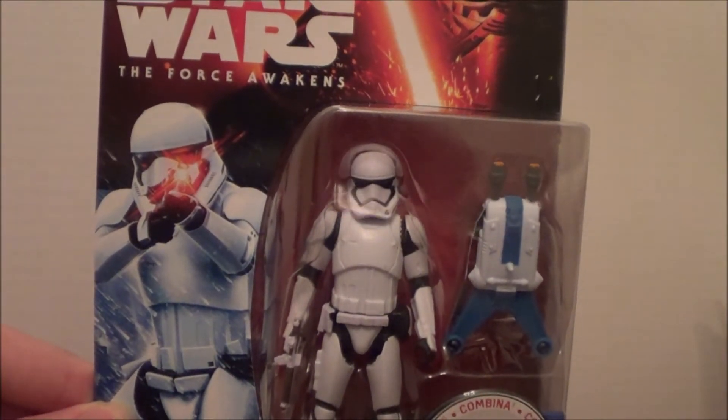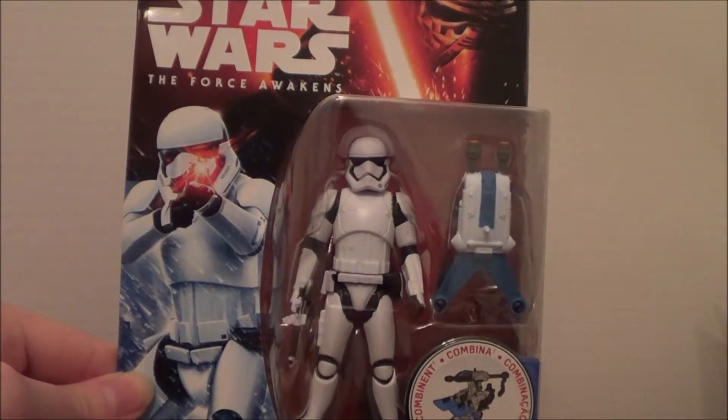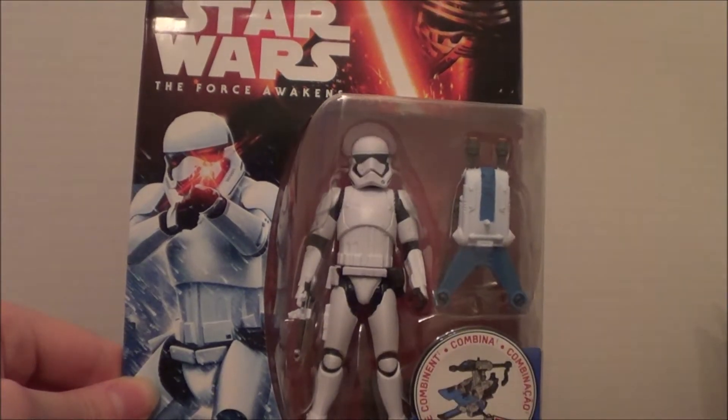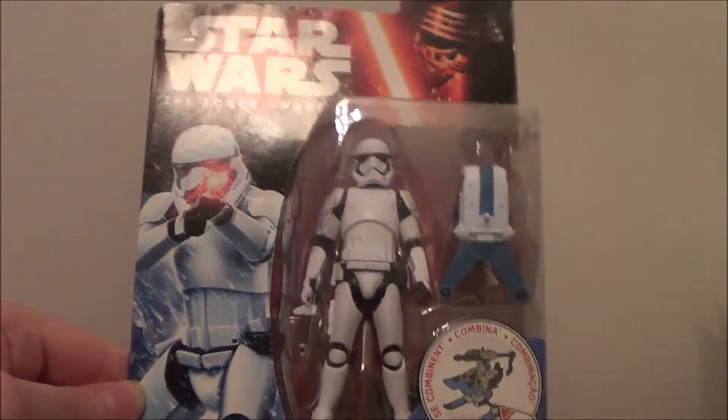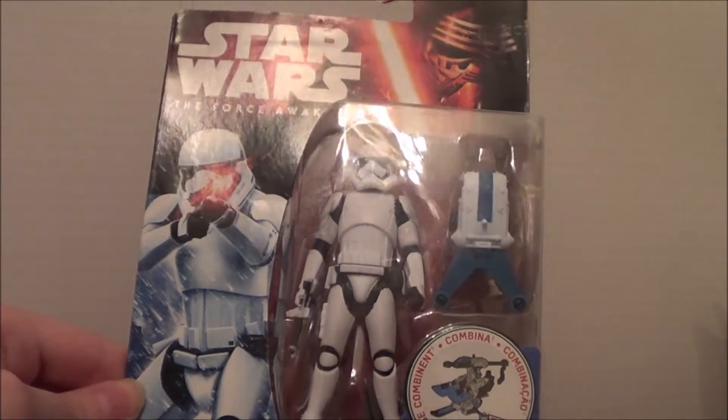Hey guys, it's MickeyFulleyZone05, and today I'm going to be doing a review on not a WWE figure, but a Star Wars figure. It's going to be a review on the Star Wars The Force Awakens First Order Stormtrooper. This is taking one of the Stormtroopers from the new Star Wars movie, The Force Awakens, that came out a few months ago.